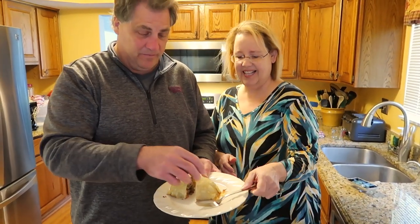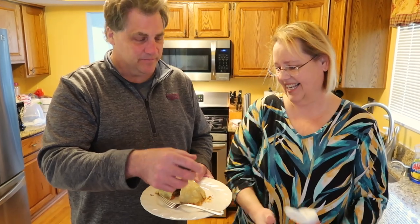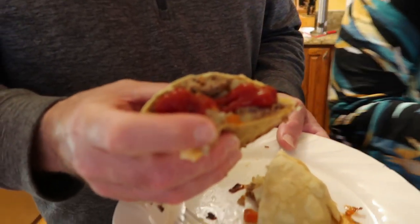They love them — they're my favorite dish, besides chicken paprikash. Thanks everyone for checking out our pasties. We'll see you next time.